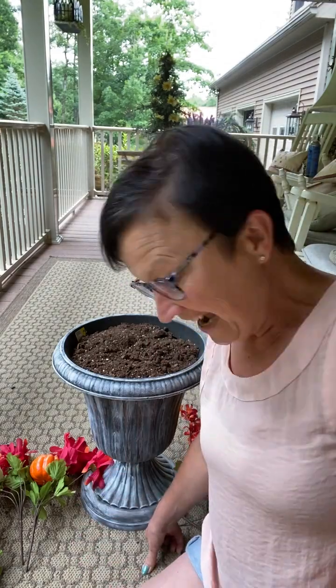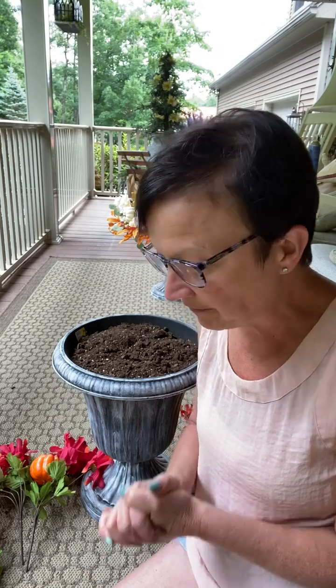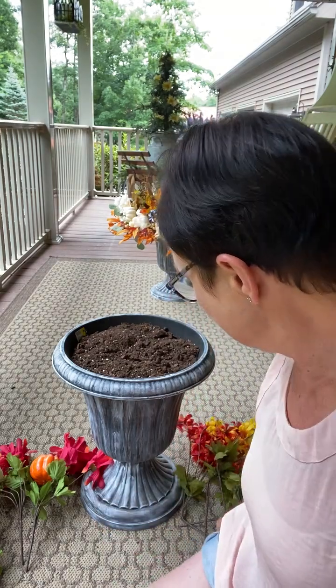Hey everybody, it's Sherry at the Crafty Decorator. Happy Saturday everybody, I'm back with another quick pre-recorded video. This time I want to show you the Dollar Tree flowers, and then I'll show you the Walmart and Dollar Tree together so you can decide what you want to do. I'm showing you now because our Dollar Tree is slim pickings for fall already.